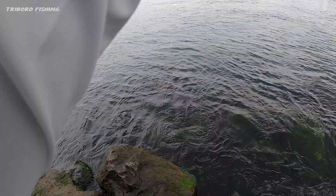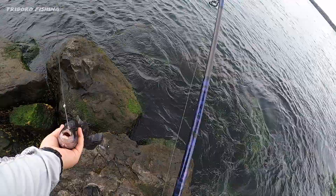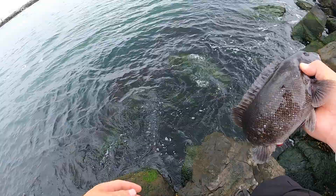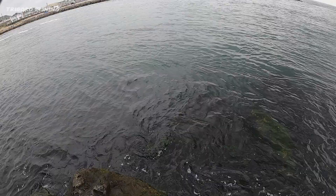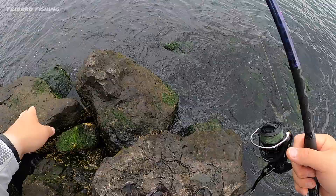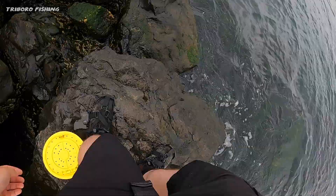It's got a nice tug! Look at that, guys — nice tug. These Asian crabs are great for tog. Fish number one! Another good fish — another good one. Let's get it, another one. Little one, nice though. Look at these waves — those are big waves!